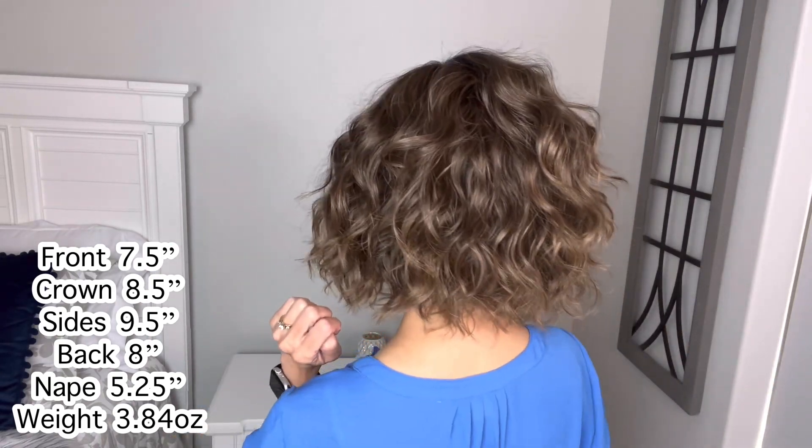So the measurements are 7.5 inches here in the front, 8.5 inches from the crown, 9.5 inches on the side, 8 inches in the back. And then the nape is 5.25 inches. Doesn't look that long because of these spirals, but it is a 5.25 inch nape. Weight-wise, she's coming in at 3.84 ounces.